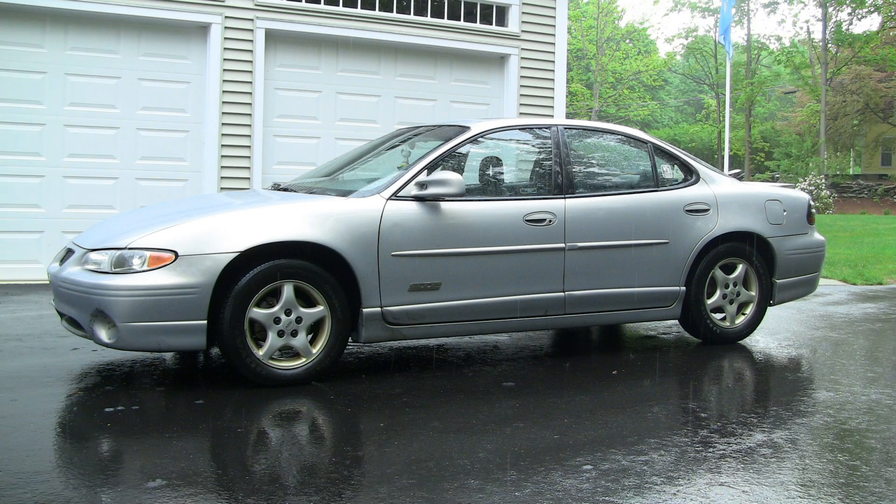In this video we'll be replacing the upper radiator hose on this 1998 Pontiac Grand Prix. It's a pretty easy task. All you need is a pair of pliers. You will also need a 13mm wrench to remove a brace, and some extra radiator fluid that's appropriate for your car.